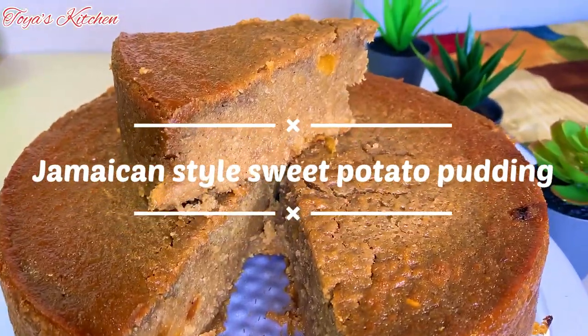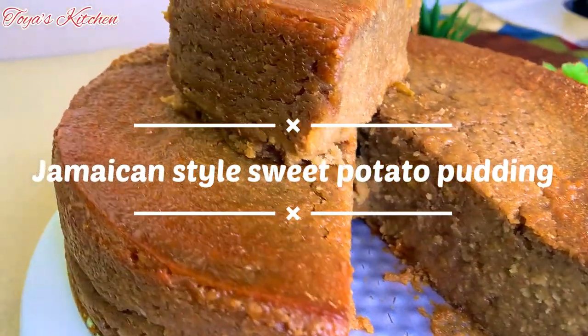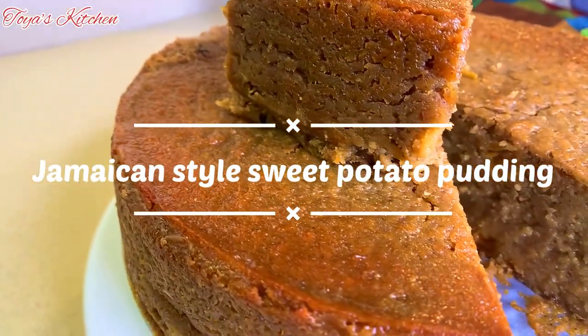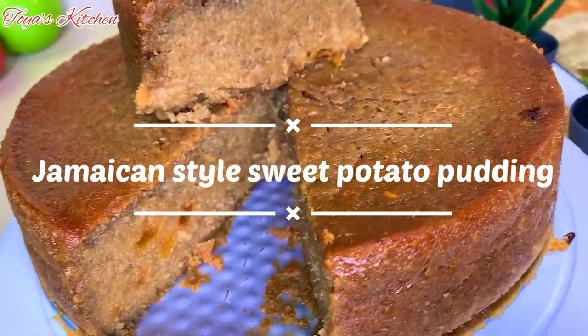What's up everyone, hello and welcome back to another video. In today's video I'll be showing you how I made this delicious sweet potato pudding Jamaican style. So guys, let's get started.